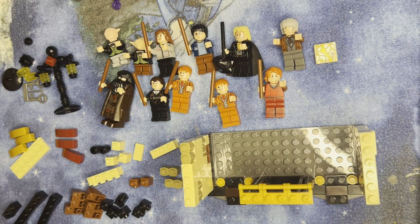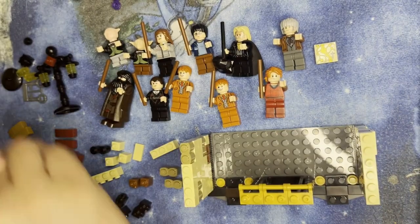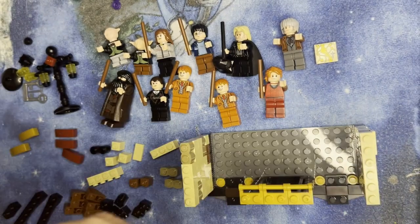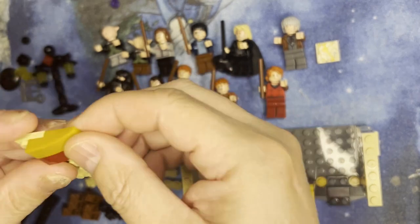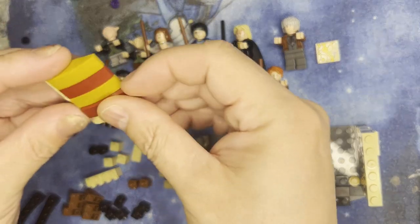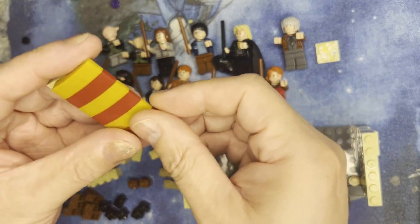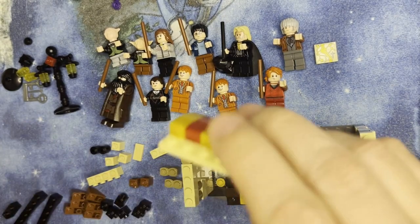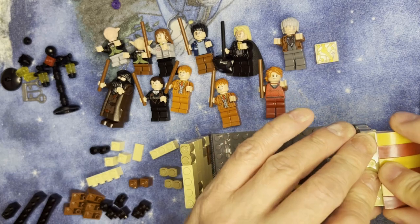Okay, then I'm going to take this long piece and these six awning-looking things. I'm going to start with this one — orange, red, orange, red, red — and then this is going to go together right over here like that.